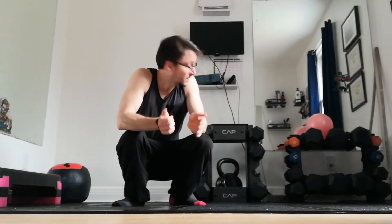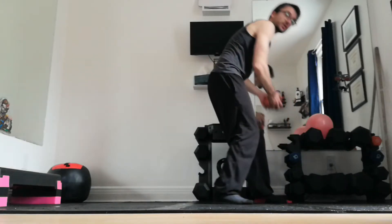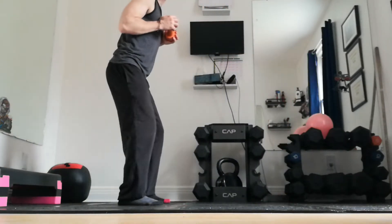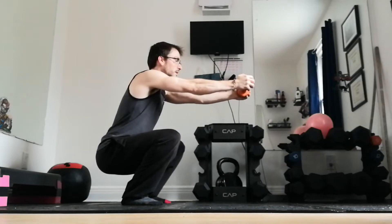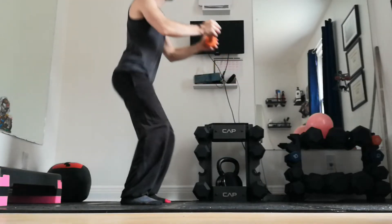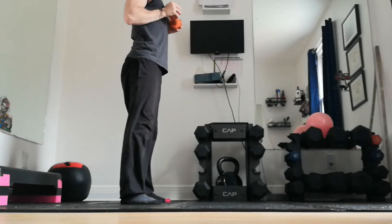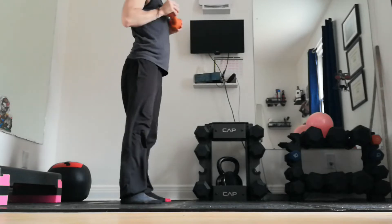Next you have squat with a dumbbell reach. You start with the dumbbell around your torso, you push it out, and then you come back in. This allows you to stay more upright. Shoulders stay down, so you're not shrugging up — keep your shoulders down. This is going to be 12 reps. You can do it with a very light weight; we did it with five pounds, but you can use a water bottle. It doesn't need to be heavy, but ideally you should be able to extend the arms fully out.